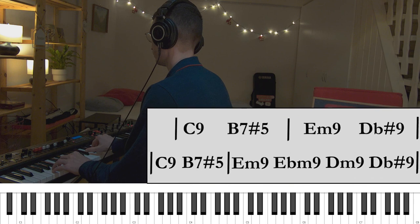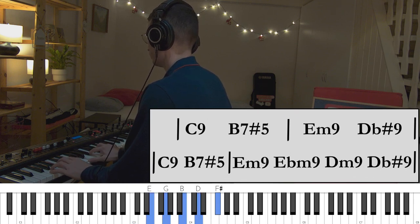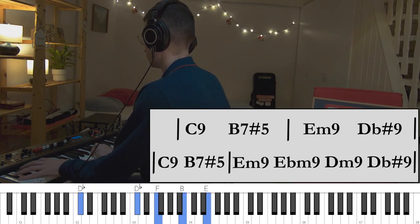Now let's take a look at the first main part. First, the harmony. Now there are actually two main versions of how the melody is played on this chord progression. Here are the two variations.